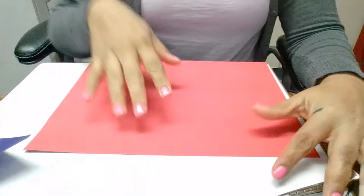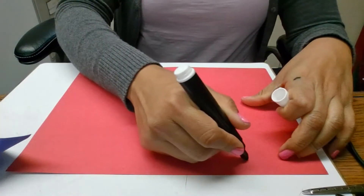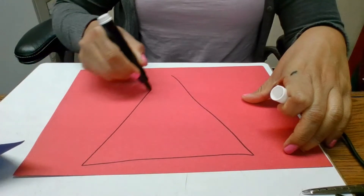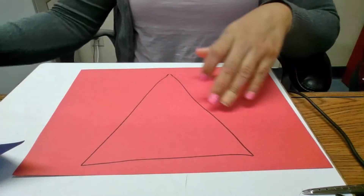So what you can do first is draw a simple triangle. It doesn't have to be perfect. It just gives you an idea of what it looks like — similar to the hat in the story.